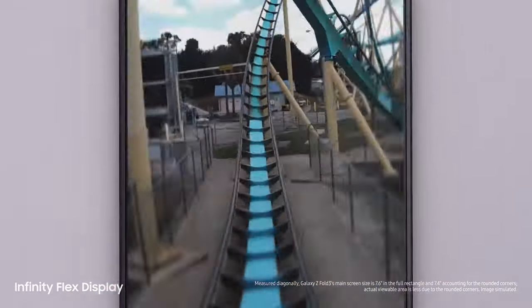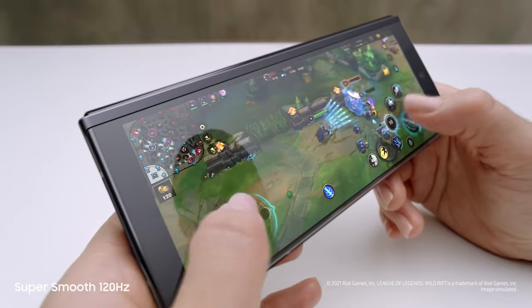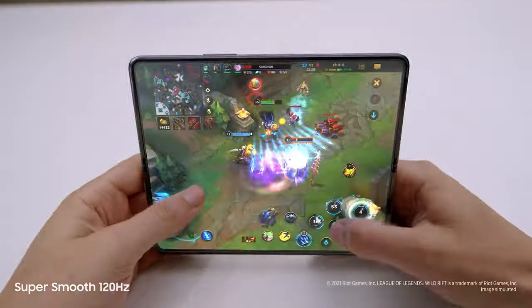Screen feels like… Whoa! Did you feel that? I know, right? And now, watch this. Dynamic AMOLED, two times super smooth, 120Hz display — up to twice as fast as most 60Hz mobile screens. On the cover screen and the main screen.